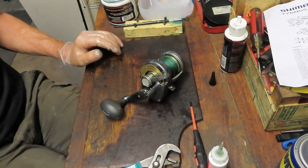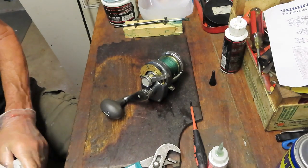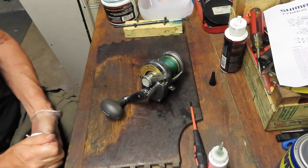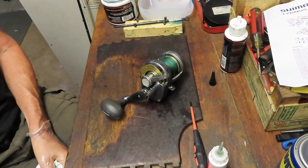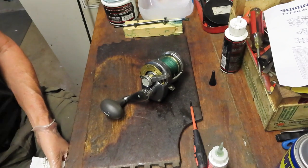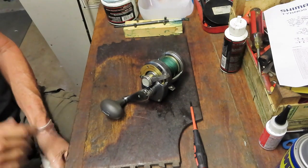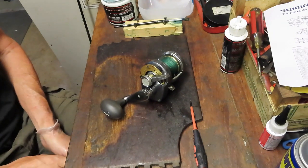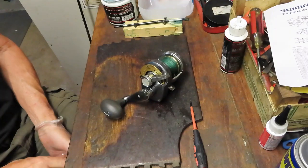Alright, that's the Shimano Tyranos 10. If you enjoyed it, please like it. If you want to see more, please subscribe — subscriptions are what keep my channel vibrant. If you have a reel that needs to be serviced but you're a little hesitant or just don't feel like servicing it yourself, contact me on the business card that follows and I will provide you with reel service information. This is Dennis with Second Chance Tackle. If you're a first responder, thank you for all that you're doing for the rest of us. Let's do our part — wear our masks, socially distance, and be cognizant of where you are and what you're doing at all times. Have a great day.